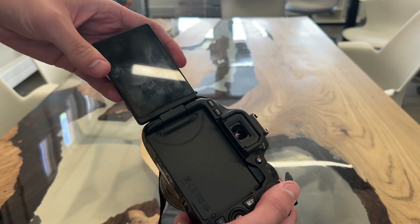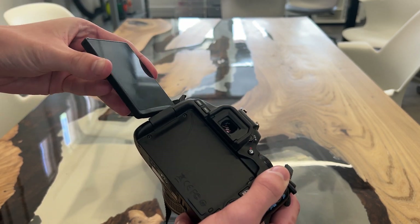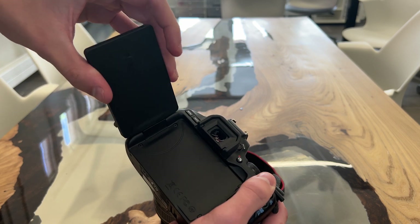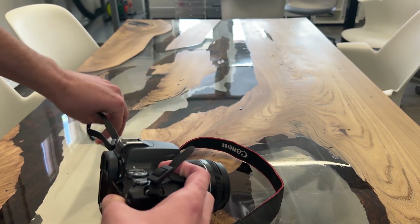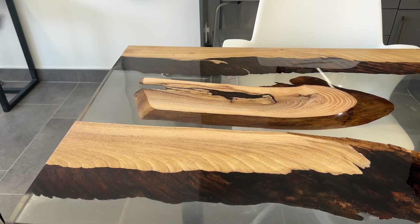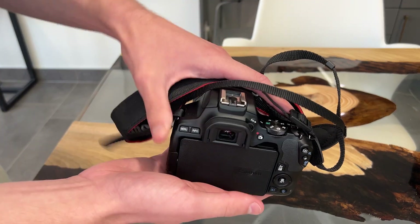We will start by examining the core physical components of the camera, then we will walk through the process of how to take a simple photo and change some basic settings, and then we will end off on an explanation on how to take photos in manual mode. Let's begin with examining the core physical components.